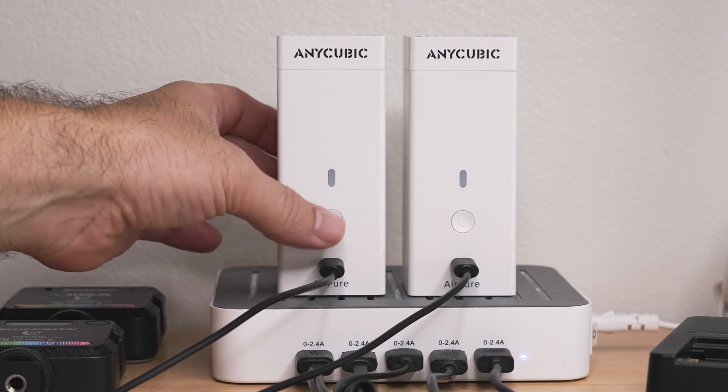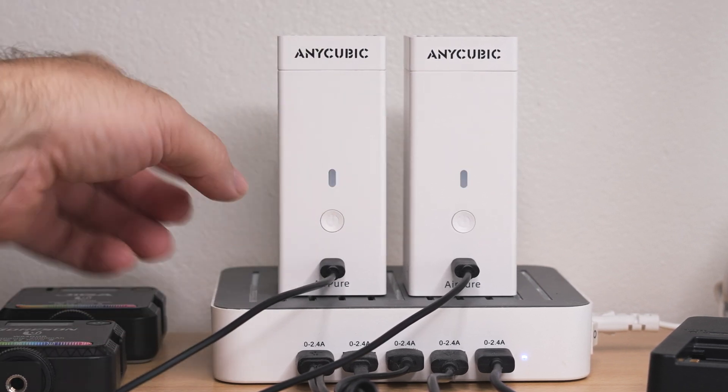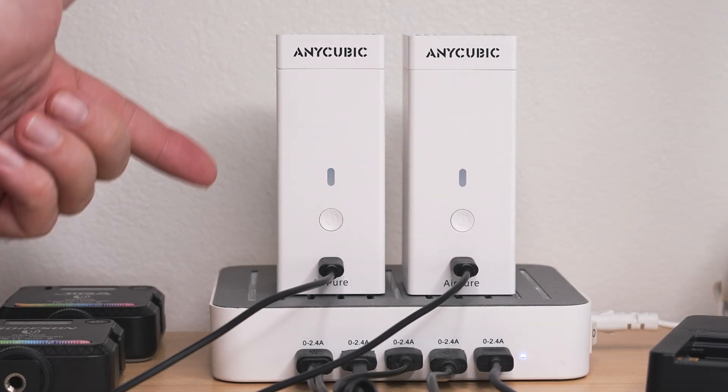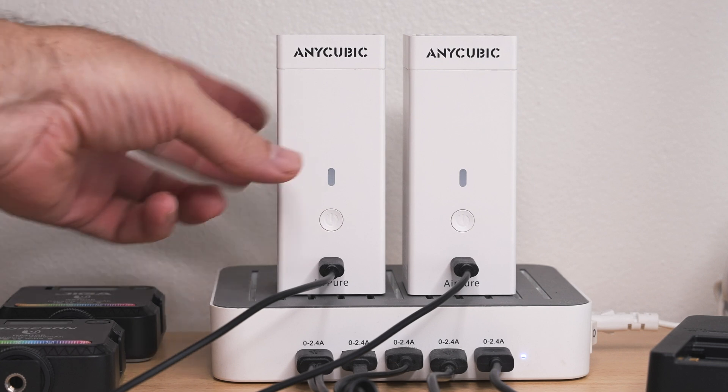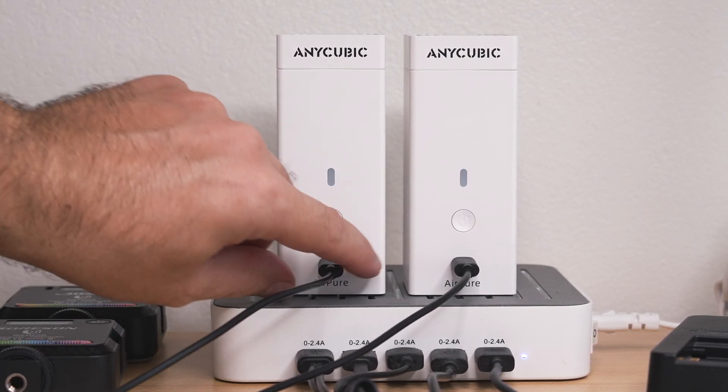While they are charging, you can turn them on and they'll run while charging. So if you want to leave them plugged in while using them, you can do that also. So they're both done charging now — once they are done, they just stop blinking red and don't show anything on the light. Let's go ahead and unplug them.